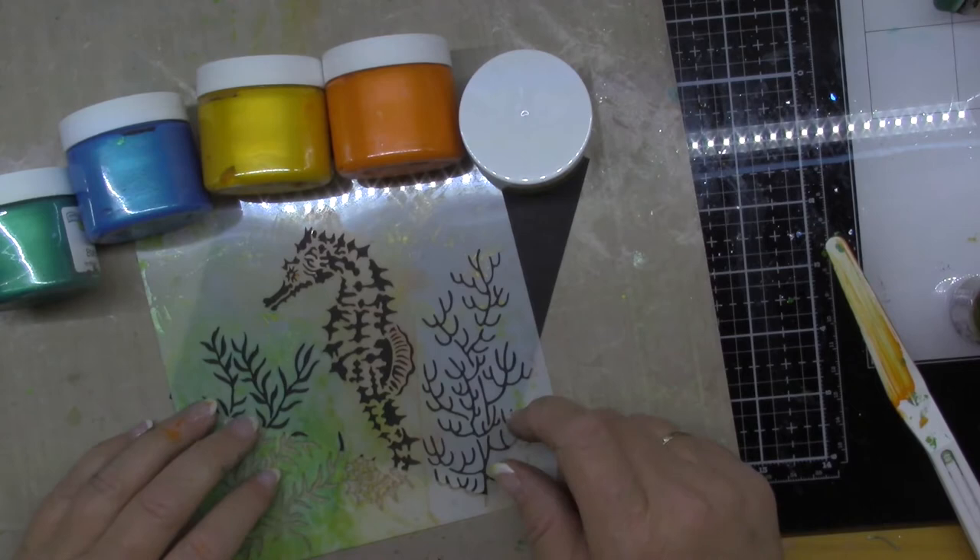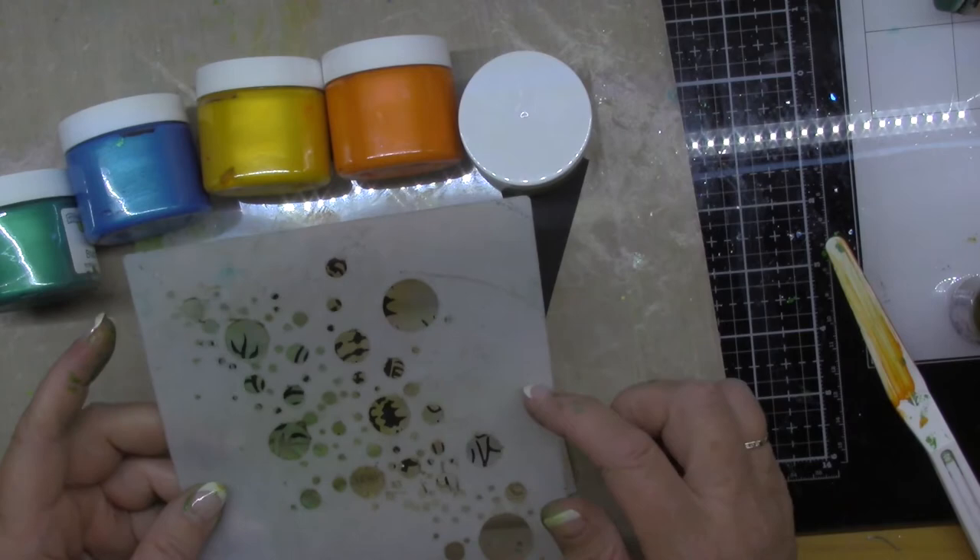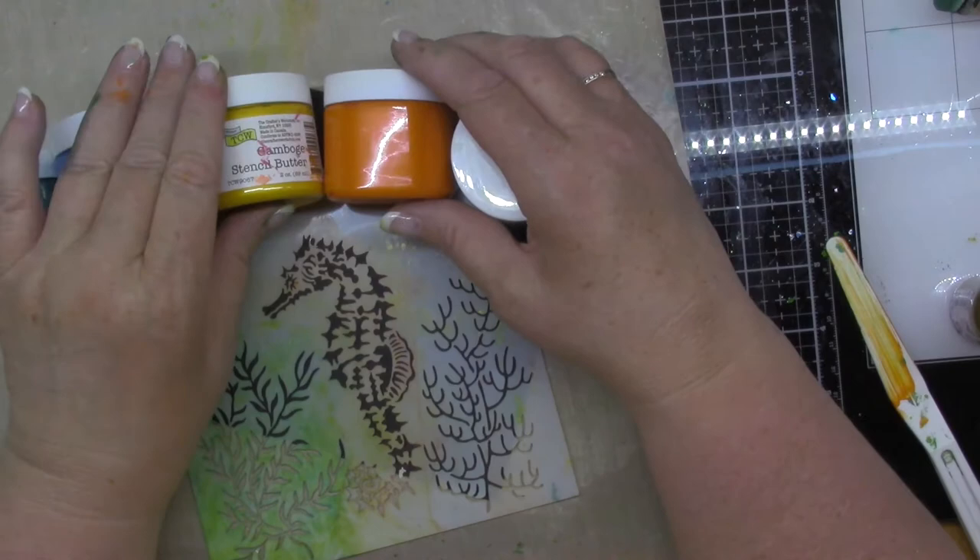Hi Crafters! Tonight I was inspired to play with this seahorse stencil from Crafters Workshop. I also pulled out some bubbles because that seems to go together, right? This is from Southern Ridge and I love the stencil butters.